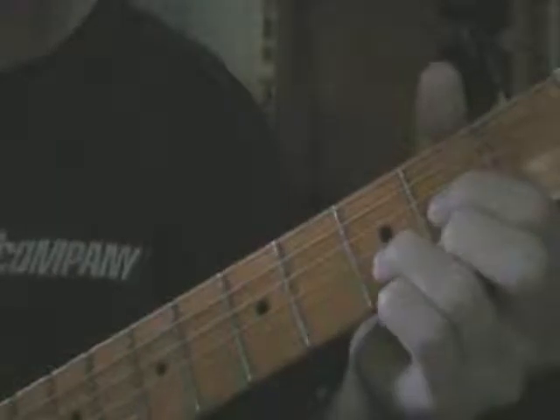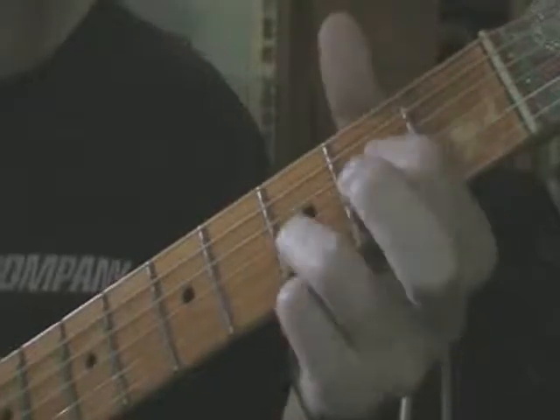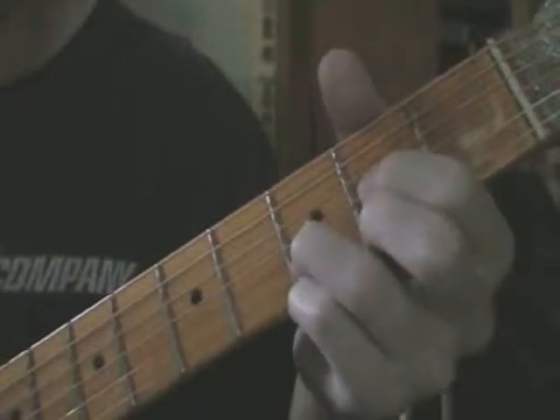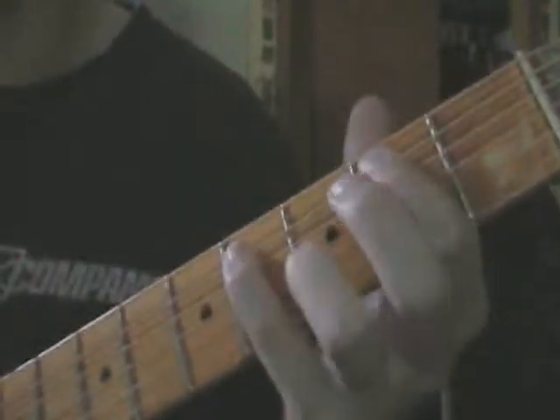Now here's where things get a little different. You start off playing the same way. You're going to hit your open E string, hit it on the second fret and release it, hit your D — which is the third fret on the B string. Then it goes back down. Just playing the chords on the D, G, and B strings. I'm just going to walk up on the A string: open, two, four. And then open D string.